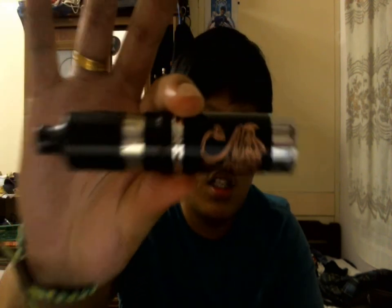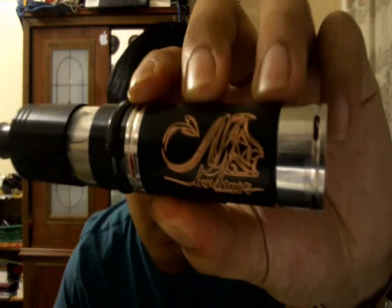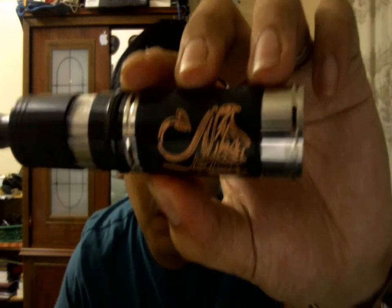This is the Stingray mod on my fogger and it looks absolutely cool. Let me focus that logo for you — that logo is just absolutely beautiful. I don't know if it looks like a Stingray; to me it doesn't really look like a Stingray, but it's really cool.